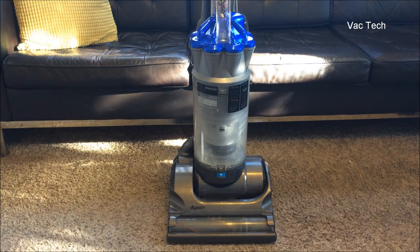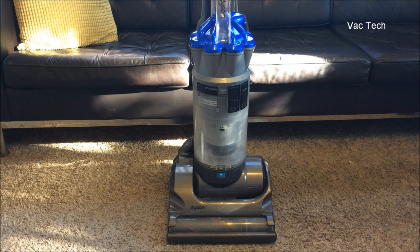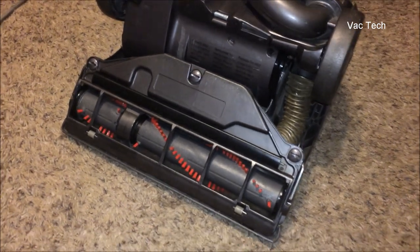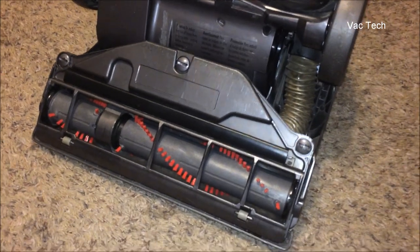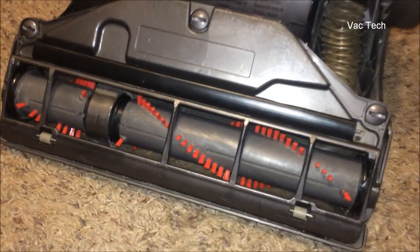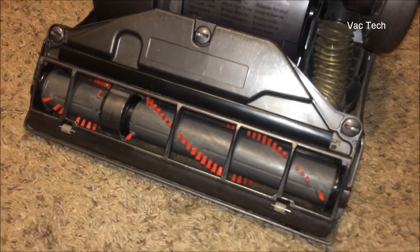I've used this thing for severe heavy-duty cleaning — garages, basements, construction cleanup like drywall dust — and it's been a trooper. Now for a long time, vacuum cleaners traditionally had a suction motor that would also drive the belt to drive the brush. This is Dyson's second two-motor upright, and what makes such a key difference in this machine is this extremely aggressive brush bar — Dyson calls them brush bars; we call them brush rolls or agitators in the US.